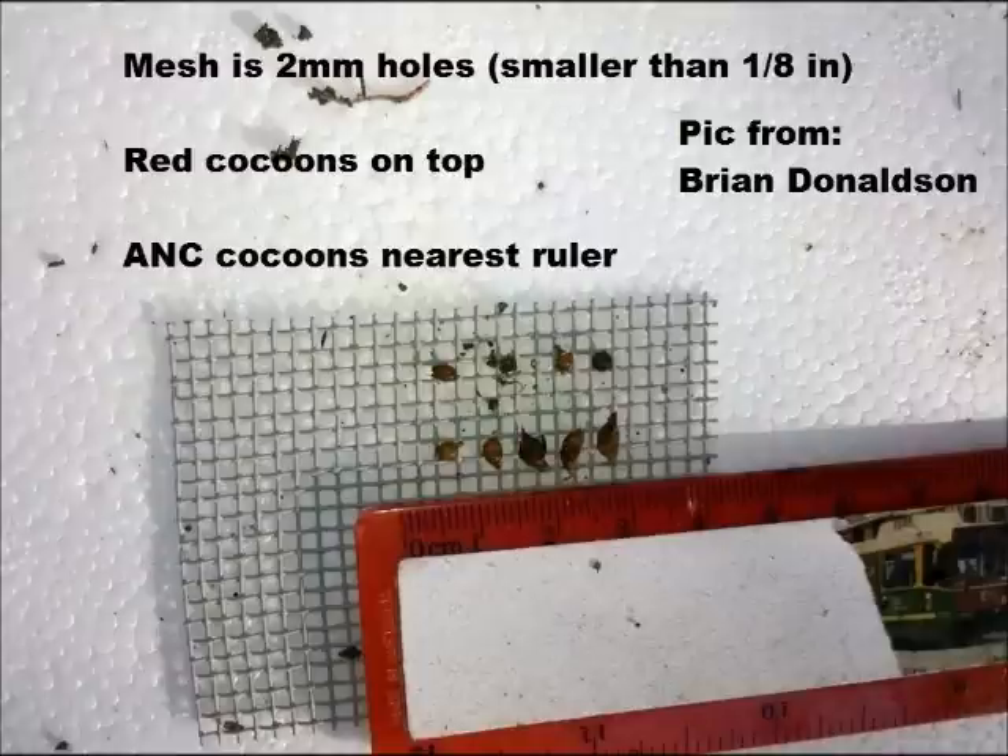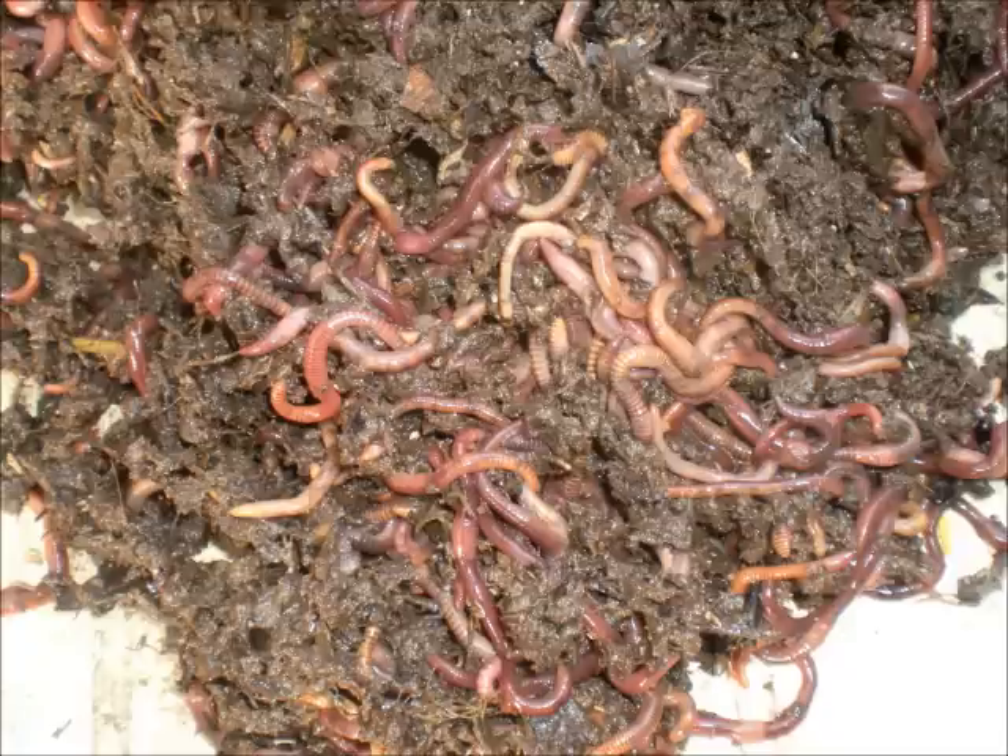The biggest benefit in my mind to a CFT is that it can hold actually two times the population of worms of any other system, up to a capacity of about 4 pounds per square foot.